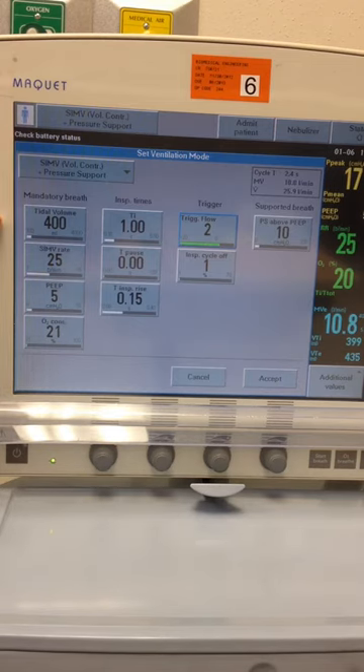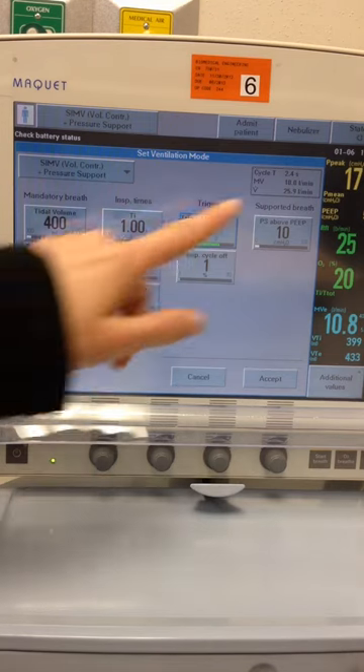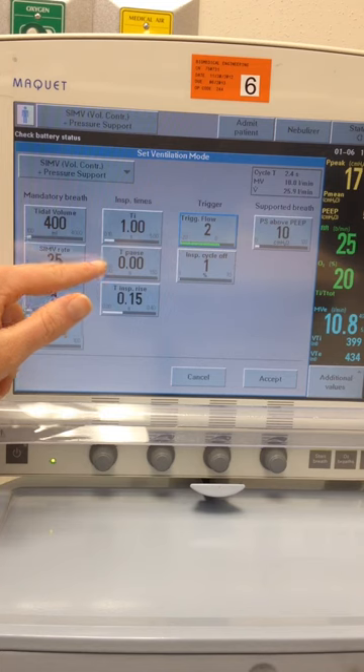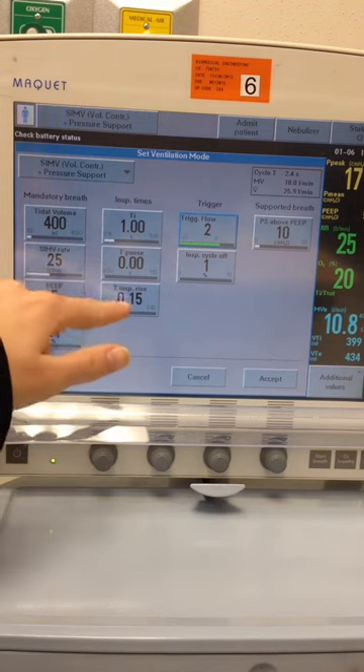So SIMV volume: tidal volume of 400, rate of 25, FIO2 of 21%, PEEP of 5, pressure support of 10, I-time of 1 second, and the inspiratory hold at 0 seconds. We can leave our inspiratory rise at 0.15.